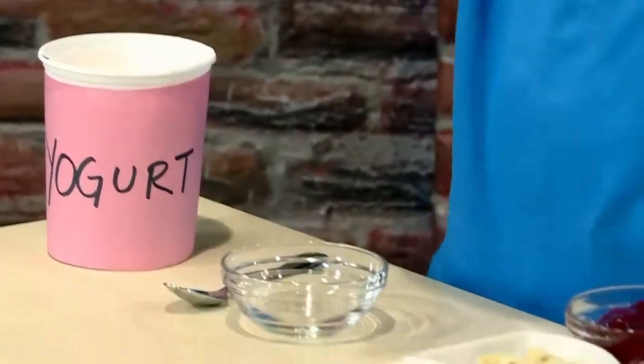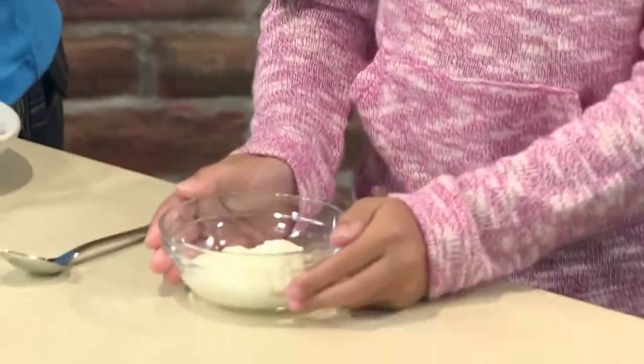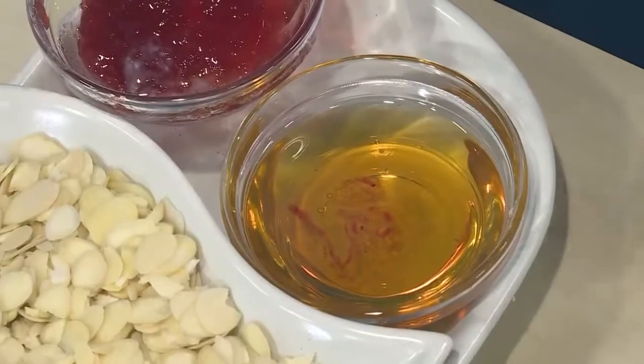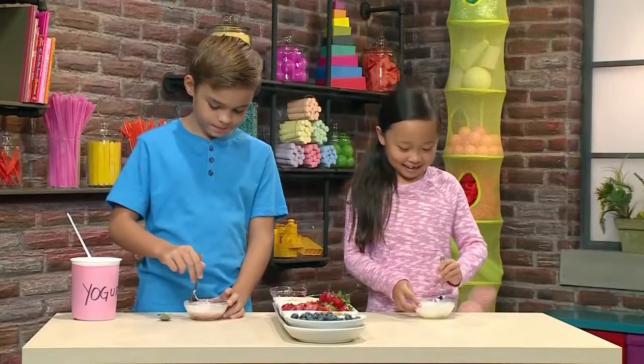First you need plain yogurt. Let's put a little bit of yogurt into our bowls. You can use something to sweeten it like honey or jam. Now let's mix the sweeteners in. The honey stirs in really fast.